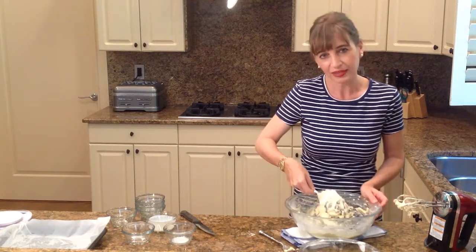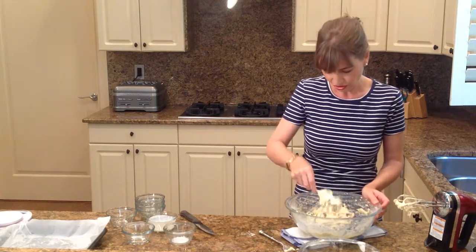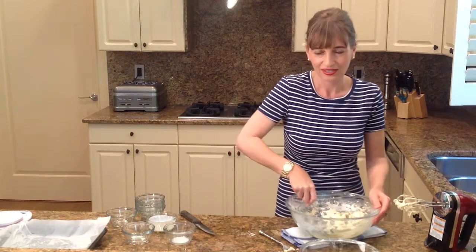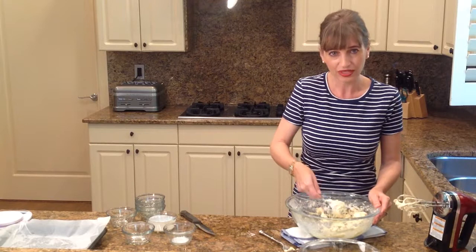I'm going to use a baking pan today because I'm taking my cake to a picnic, and that's easy for me to transfer. But you can use all sorts of different baking pans, whatever you're in the mood for and whatever the occasion is.